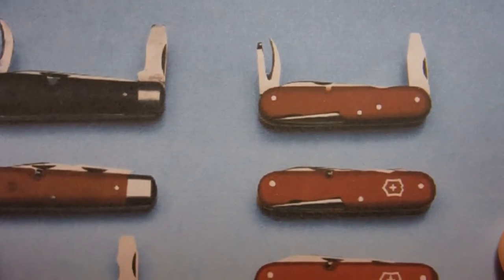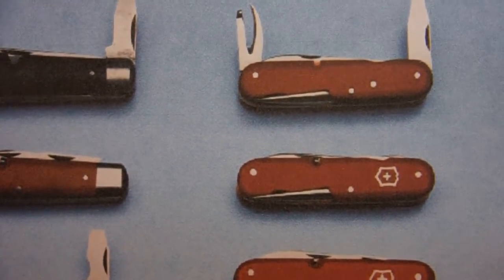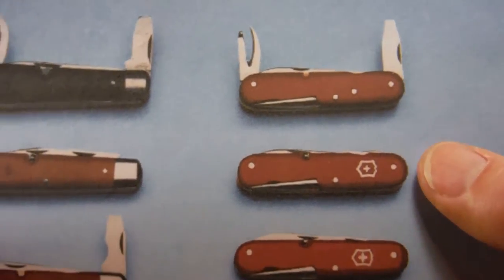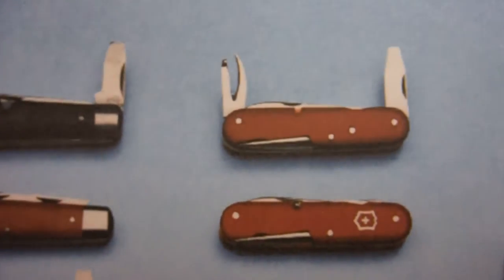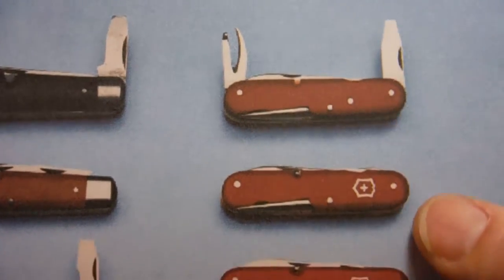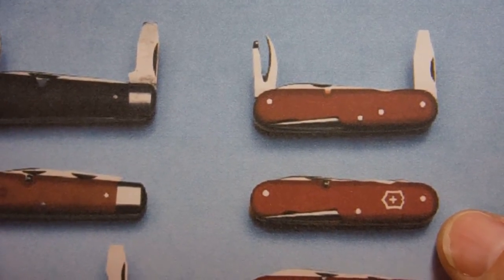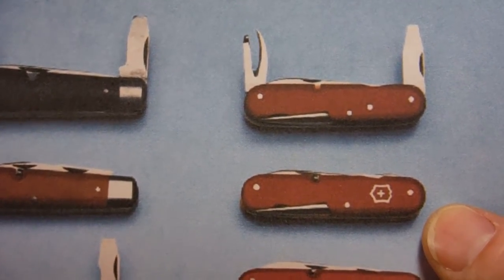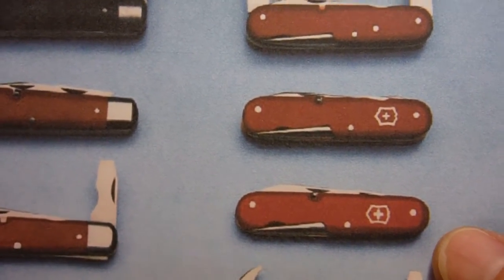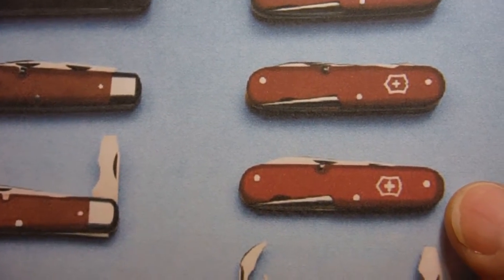The second one is the 1909 version — in 1909 they introduced the shield. Both the 1897 and 1909 versions had red fiber scales; those are the only two knives in that progression with wood fiber scales. The 1909 version is shown with three pins, but the example I have has four pins — I think that's because it has an extra tool, which is curious. The next one in the progression is the model 1937, which was the first year they came out with the red plastic, or celluloid, scales.